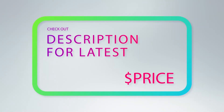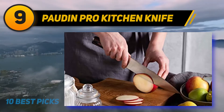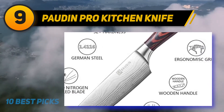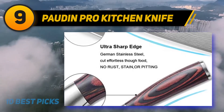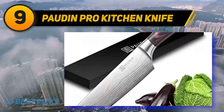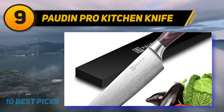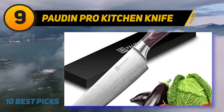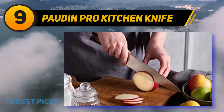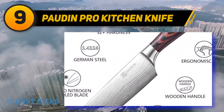At number nine: the Paudin Pro kitchen knife. This Paudin 8-inch knife absolutely deserves a position in our list of the 10 best chef knives under $100. The design is beautiful, the price is affordable, and the balance is perfect. This knife is suitable for professional chefs and home cooks as well. It is versatile and can be used to cut, chop, slice, dice, or mince food. The edge is only two millimeters, which is super thin, helping you effortlessly cut and slice ingredients.